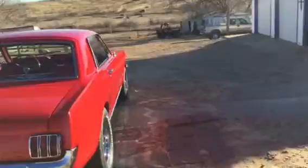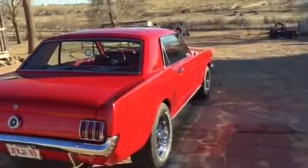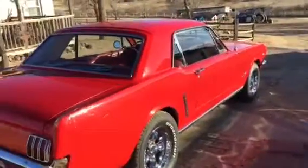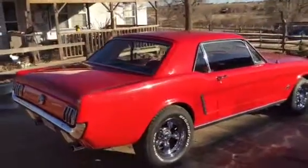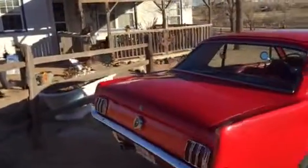It's got brand new tires and a 3.0 posi rear end, with a little bigger tires in the back to fill the gap. This little car is just a pretty darn nice little car.